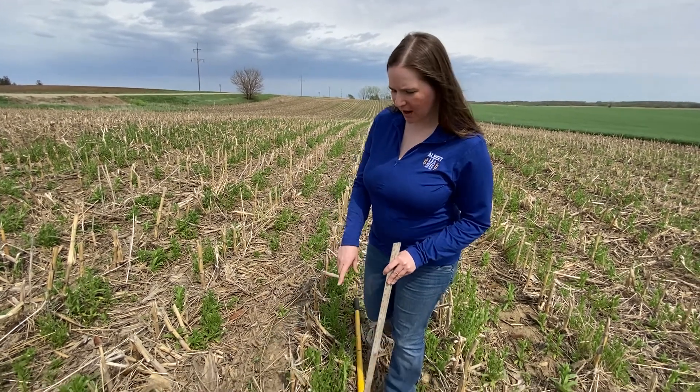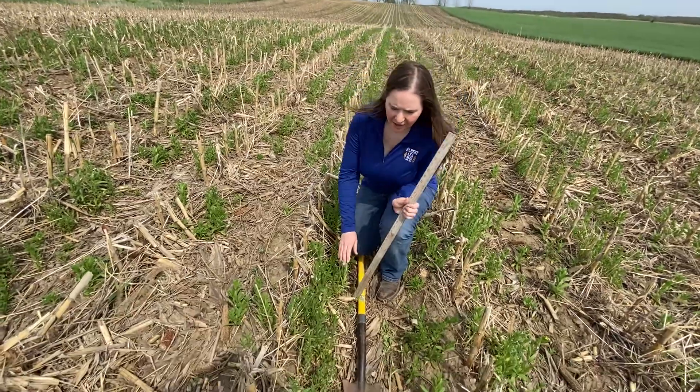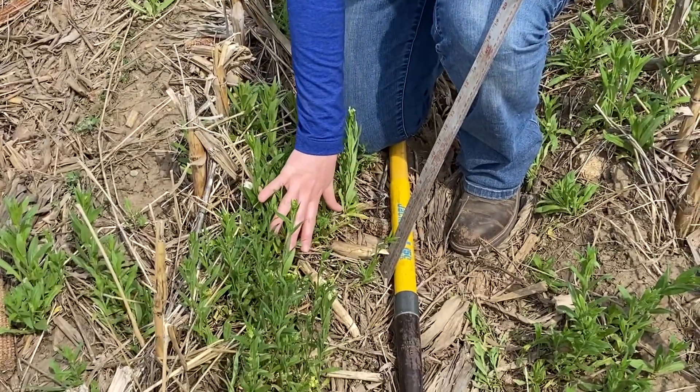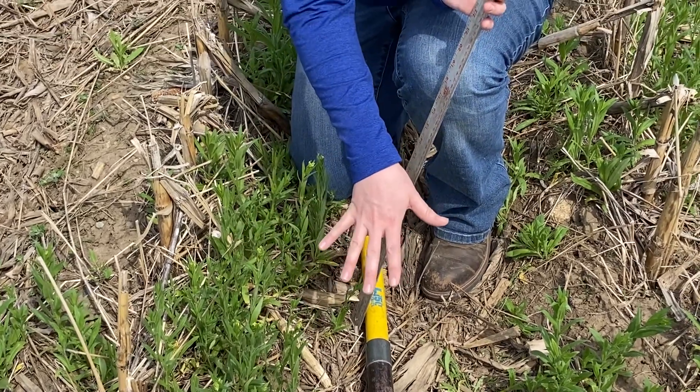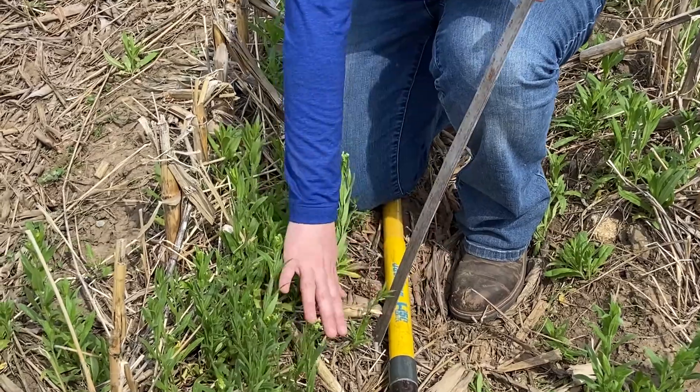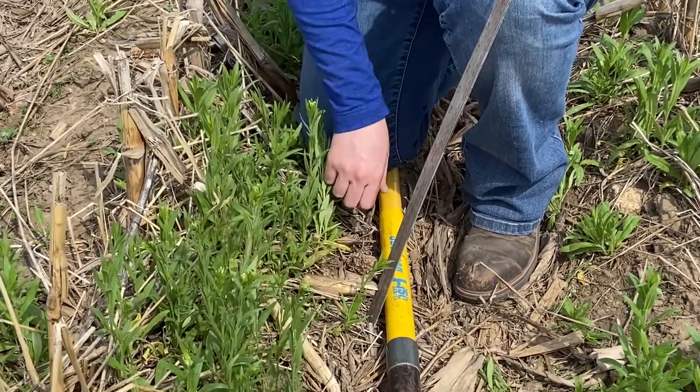If we zoom in on the plants, you can see more of the plants caught in the sides of the ridge. We think that due to the corn residue after harvest, it may have buried some of the plants, so we're getting a better catch on the sides of the ridges.